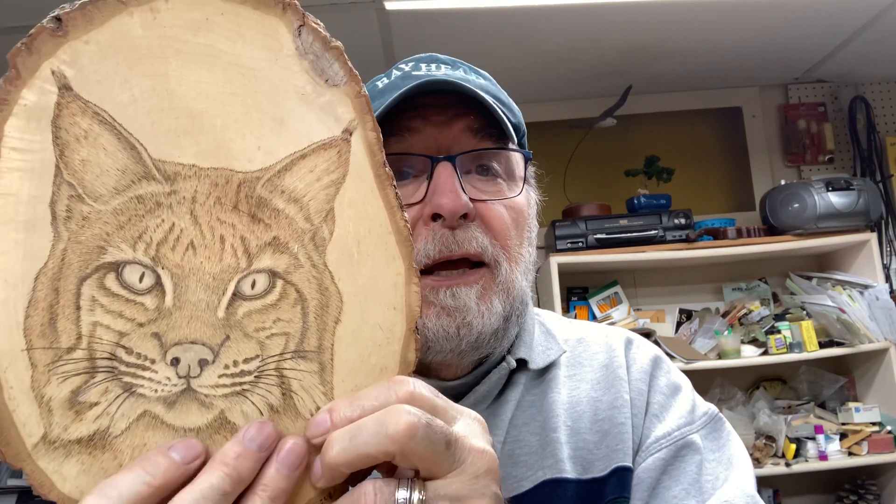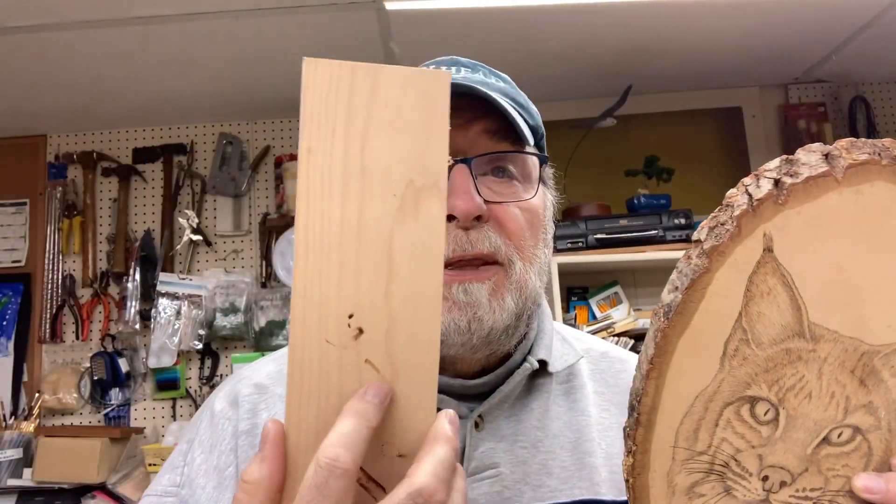I also use plywood like a birch ply, something like this, which you can usually get at a hardware store. It's sanded on one side, which helps you out a lot. I'm going to show you how to prepare things to get going when you do wood burning flat work, and then I'll show you different pens and what they do, and the units that I like.